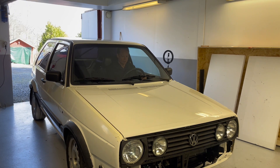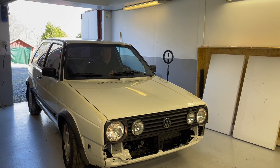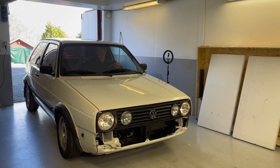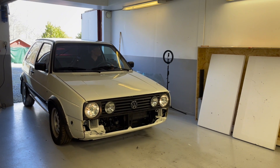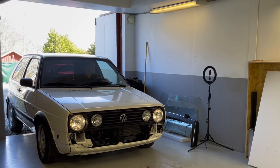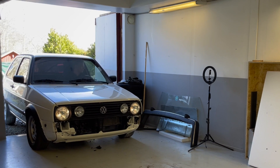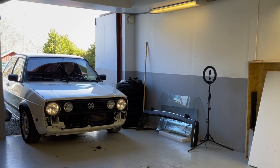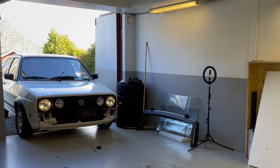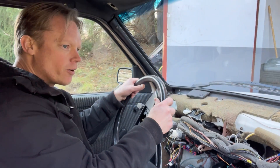Ignition on. Let's try this. It's a little tight here, but here we are on the outside!